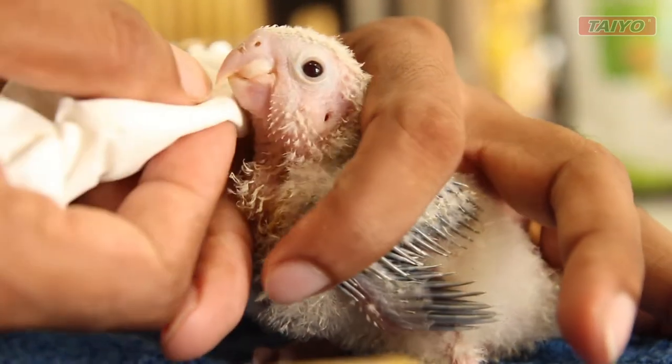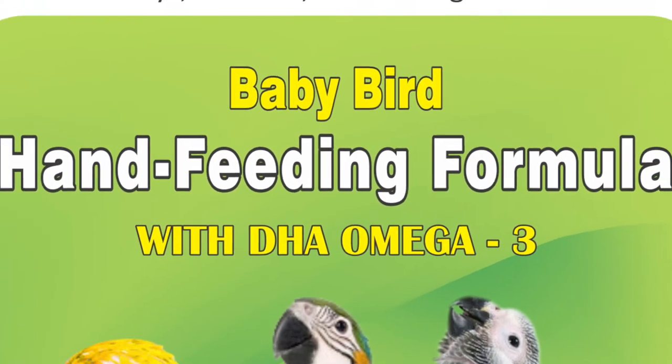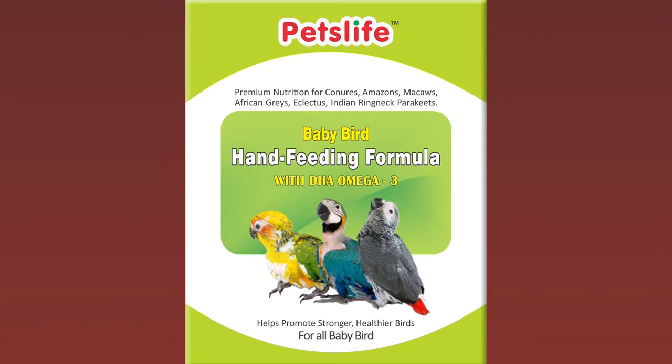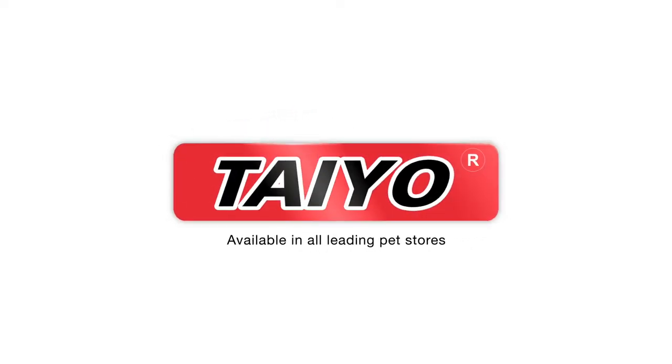They wean earlier and develop a better and brighter plumage. Available in all leading pet stores.